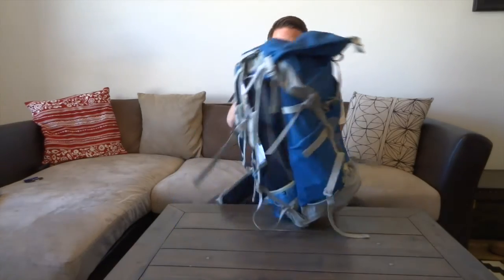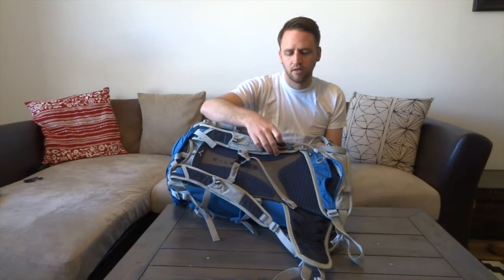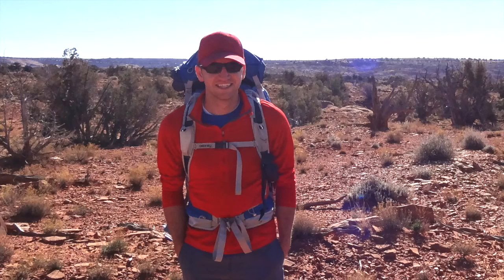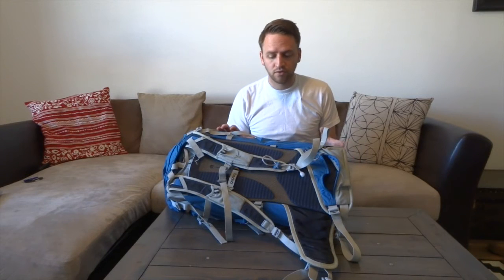Another great feature of Osprey is the integrated trekking pole system that allows you to stow away your trekking poles. If you don't need to use them for a period of time, you've got this easy place to put them that stows to the side and keeps an arm free — and it really isn't uncomfortable. You don't even notice they're there.